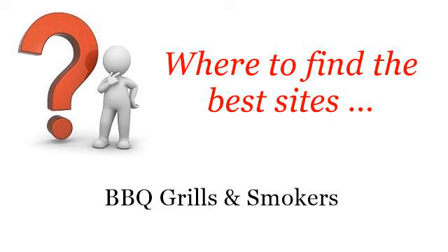Where to find the best sites — barbecue grills and smokers. Howdy. The best internet resources about how to smoke turkey legs on a charcoal grill. These are the best resources we could find on the web.